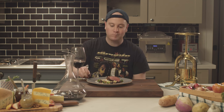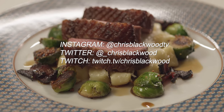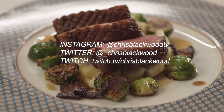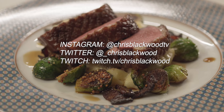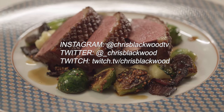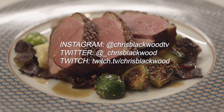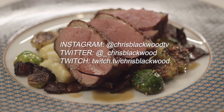Thanks so much for watching — see you next time. Thanks so much for watching the video, I hope that you enjoyed it. Definitely comment below, subscribe to the channel, like the video. You can follow me on Instagram at chrisblackwoodtv, on Twitter at underscore chrisblackwood. You can catch me live on Twitch at twitch.tv/chrisblackwood. I think that about covers everything — I'll see you next time.